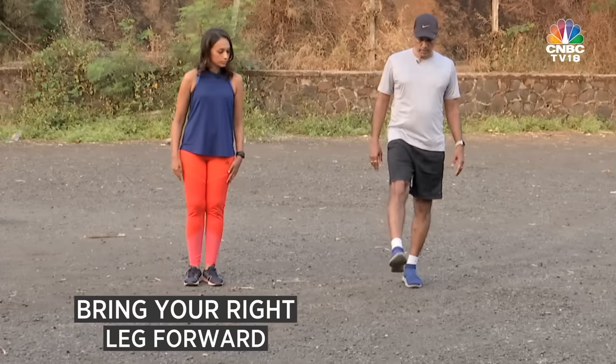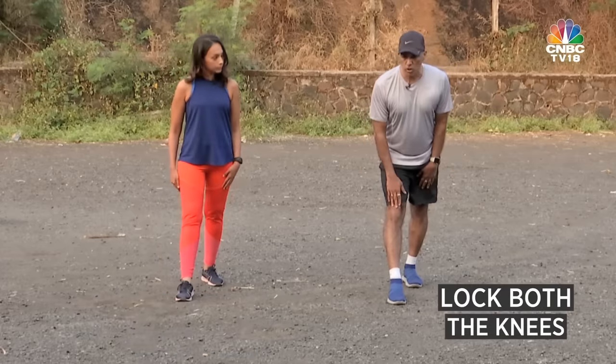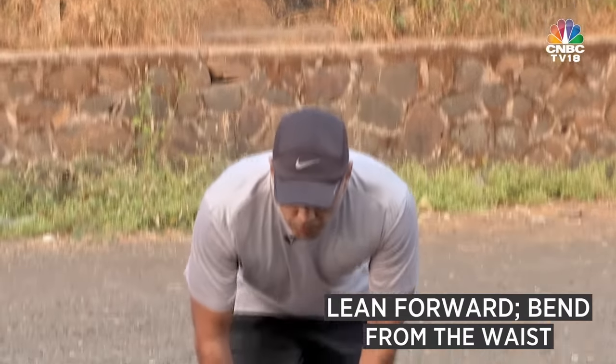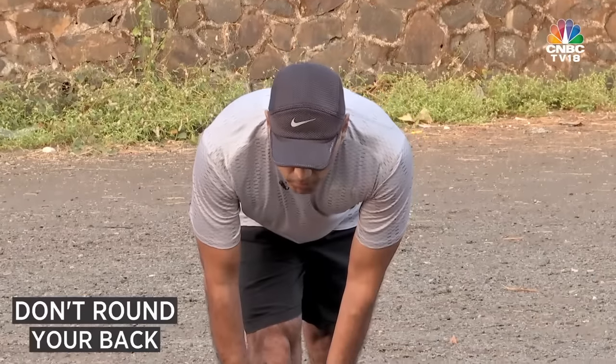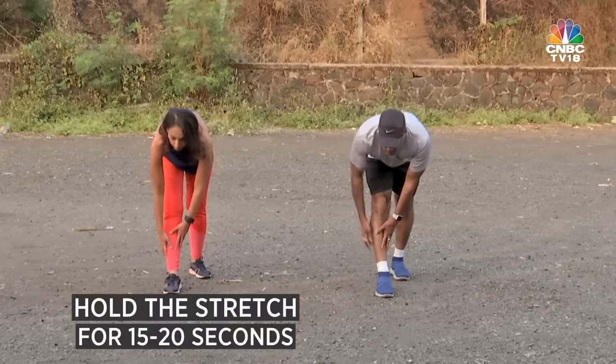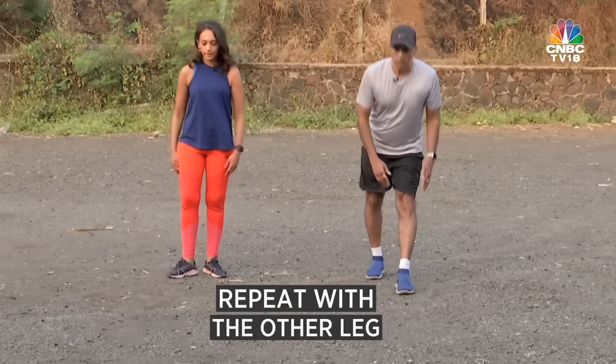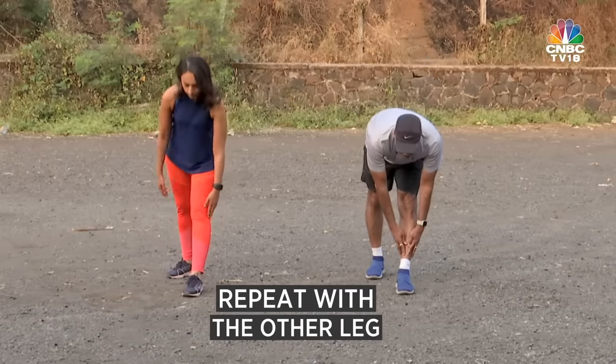The next one is the hamstring stretch. Take a small step forward, both knees locked, and lean forward — bending from the waist, not rounding your back. Hold your shins or your ankles depending on your flexibility, and you will get a hamstring stretch. Hold that for 15 to 20 seconds, then change legs.